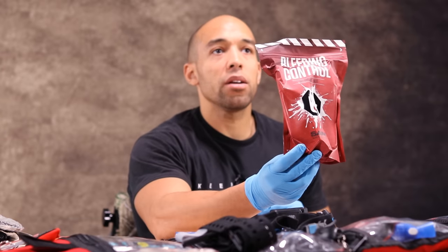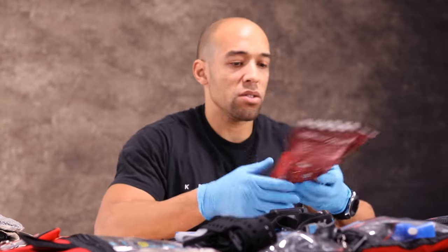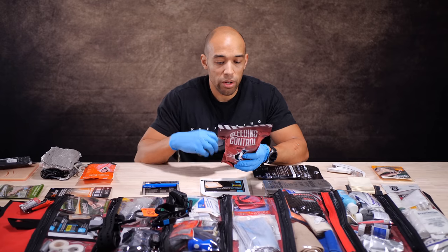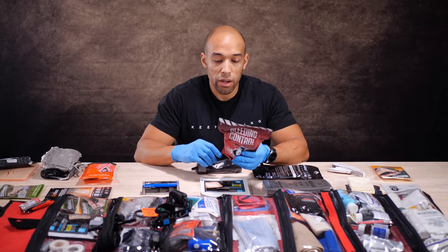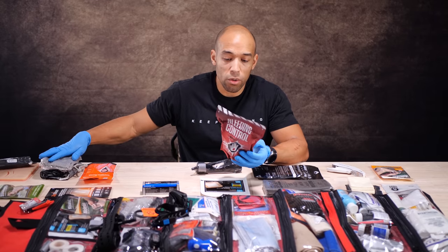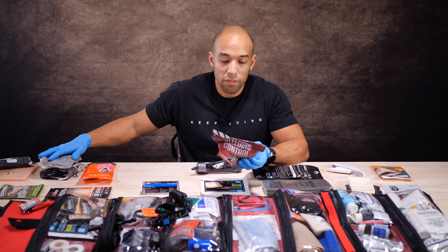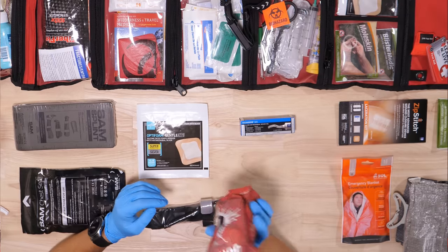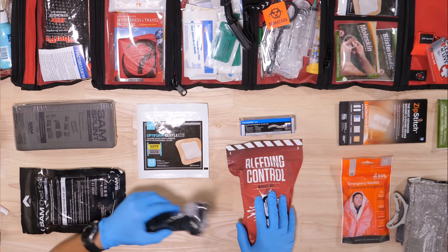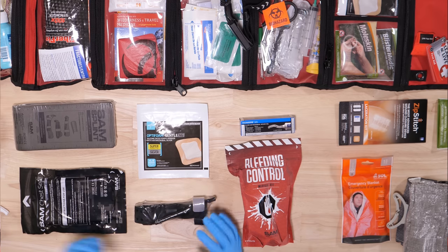If you want to get everything in one package, I'd recommend this bleeding control kit. You don't need any sort of medical license to purchase it — you can get it at canadianpreparedness.com. It includes the SAM XT tourniquet, medical shears for cutting open clothing, an Israeli emergency bandage or similar, a permanent marker, compressed gauze, medical gloves, and an instruction card. Everything you need in a vacuum-sealed package, with all individual components vacuum-sealed as well.